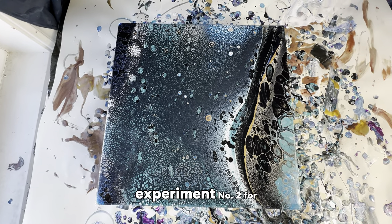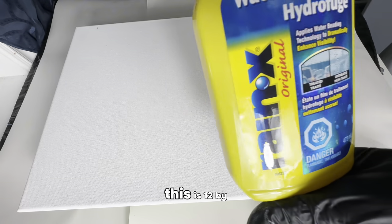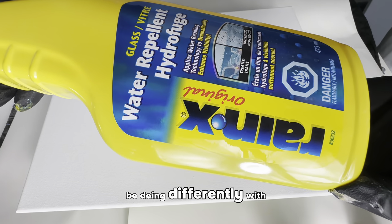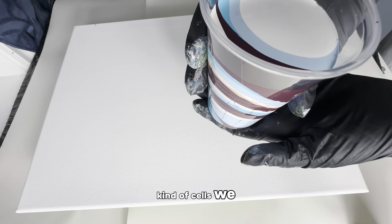I would say experiment one is a success. Let's get on to experiment number two for Rain-X. I have a slightly bigger canvas — this is 12 by 16. What I'm going to be doing differently this time is using a dropper and a toothpick after it's all poured, and we'll see what kind of cells we get.